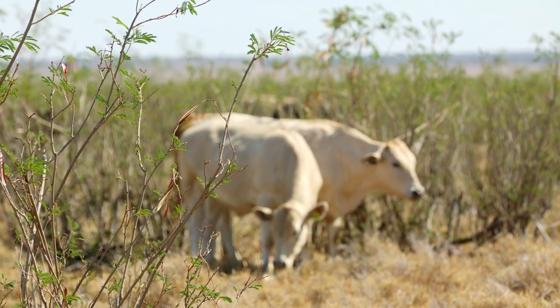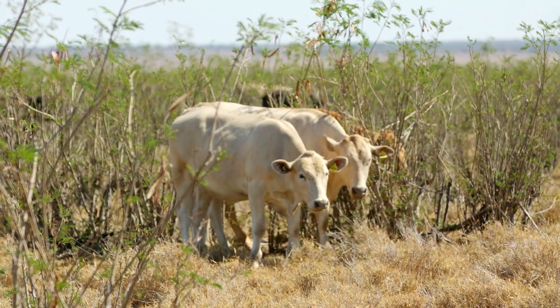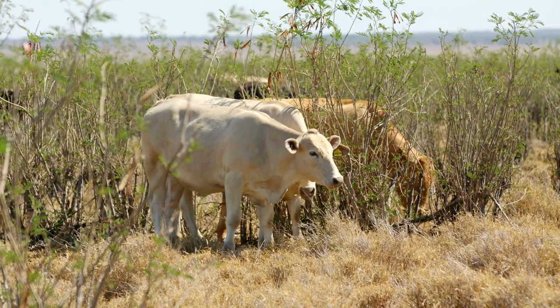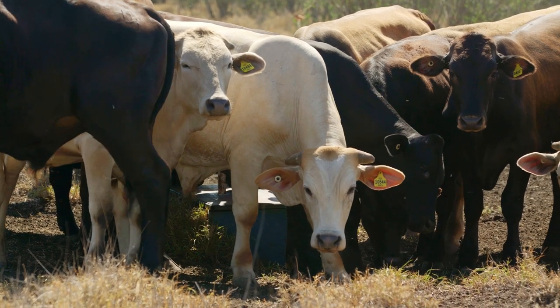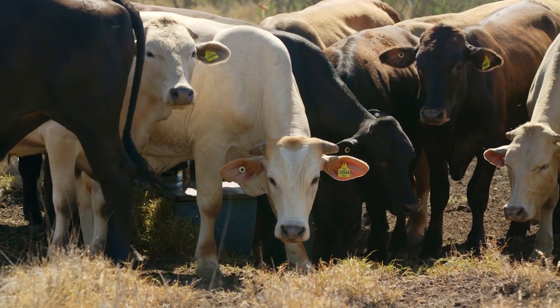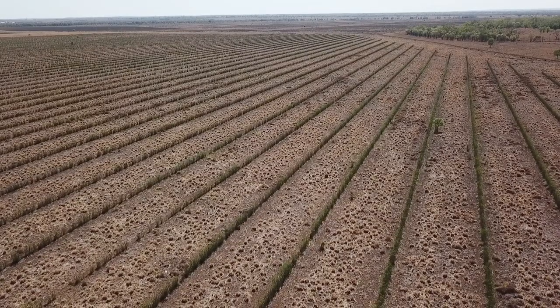By improving our productivity from our pastures by incorporating legumes, we can actually grow more grass, which is more biomass and more productivity. That also improves the ground cover of our pastures, and in turn we can minimise runoff and erosion that could occur — and therefore there are benefits for our Great Barrier Reef.